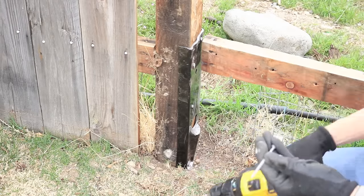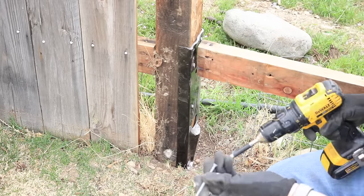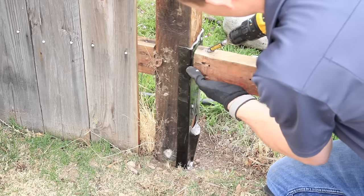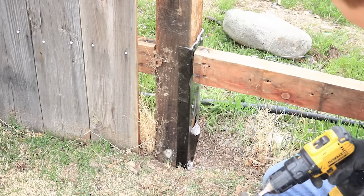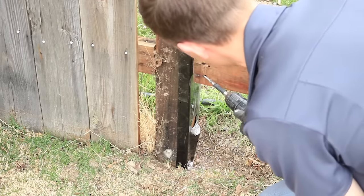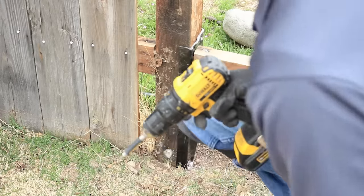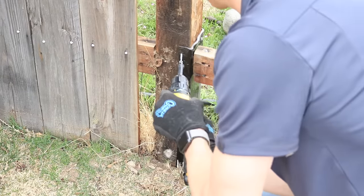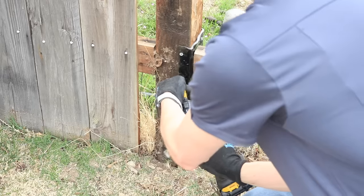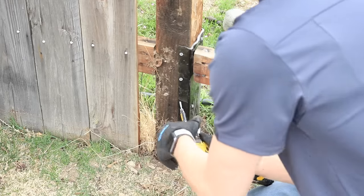Then grab yourself at least a 3-inch-long screw, but ideally a 3.5 or 4-inch screw — exterior, of course, so it doesn't rust and break on you. Go right into those holes you just pre-drilled. Usually you need about two screws per board. Now it's nice and solid. Then go into these side screws here and tighten it down. Basically you're just attaching the easy mender to the post so it's nice and solid — you'll do that on both sides.